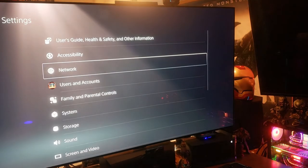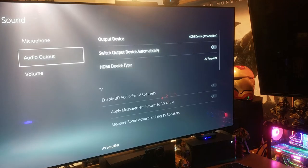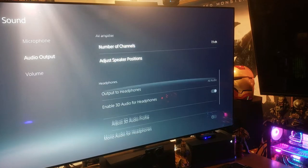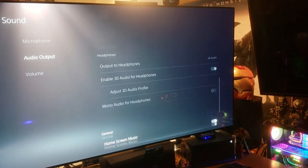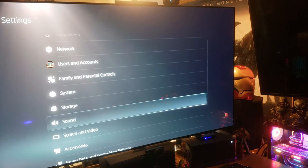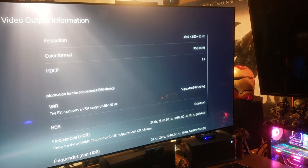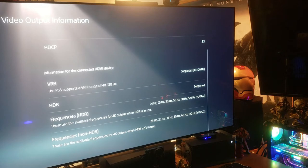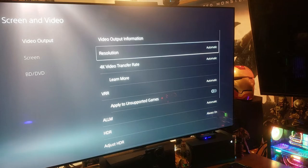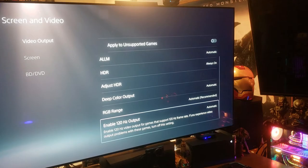We go to Settings, then Sound — sound output is HDMI, AV amplifier, 7.1 channels, and Dolby is set as the priority output, so audio is fine. For video, we go to output information — across the board it's great: 120Hz, VRR supported, all good. Everything is set to automatic — the PS5 is very happy.